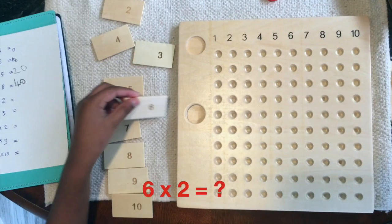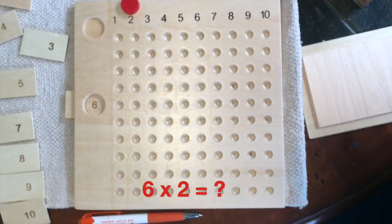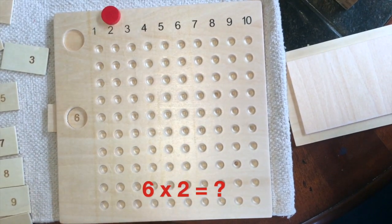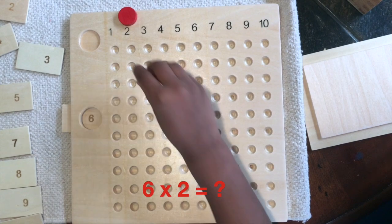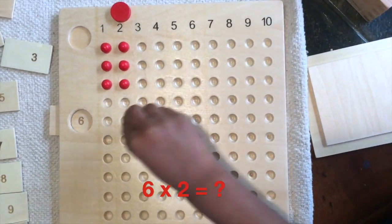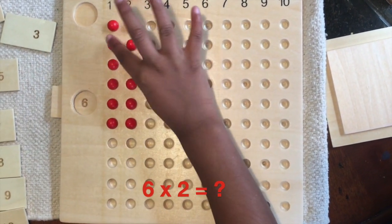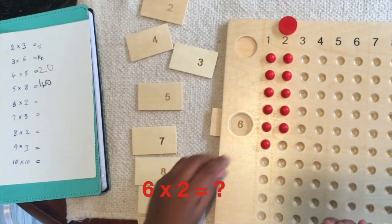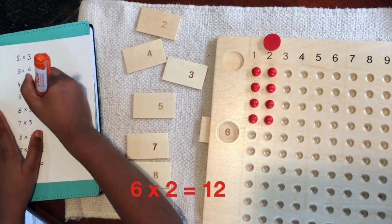I'm going to do the 6. So 6 times 2. I'm going to put 2 beads in 6 rows. 1, 2, 3, 4, 5, 6, 7, 8, 9, 10, 11, 12. So the answer is 12. 6 times 2 is 12.